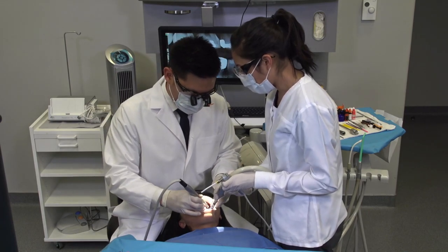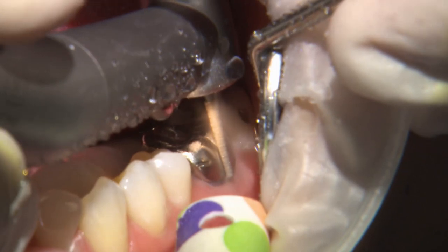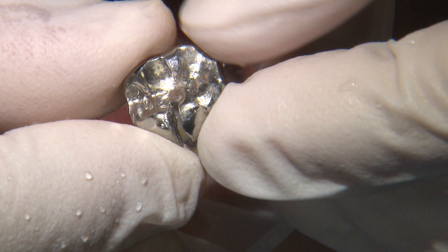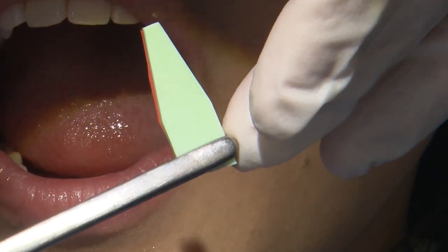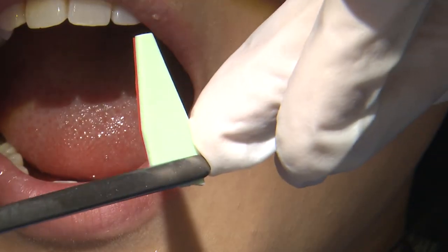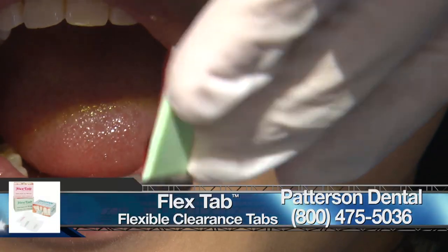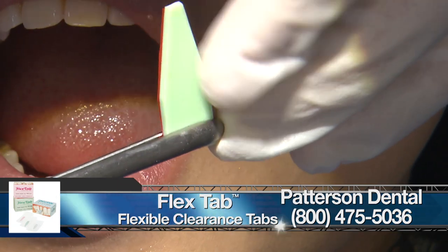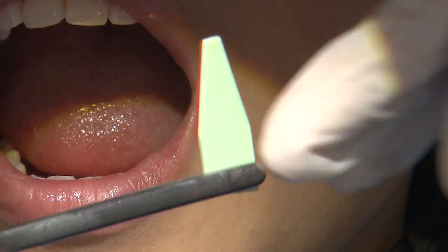The first part of this procedure is to remove the old restoration on the mandibular first molar in the mesial buccal groove area. One of the greatest challenges when restoring full coverage indirect restorations is a lack of occlusal clearance. One of my favorite products is an occlusal clearance tab — they come in different thicknesses. This one is 1.5 millimeters, which should be sufficient for a full coverage monolithic zirconia restoration.